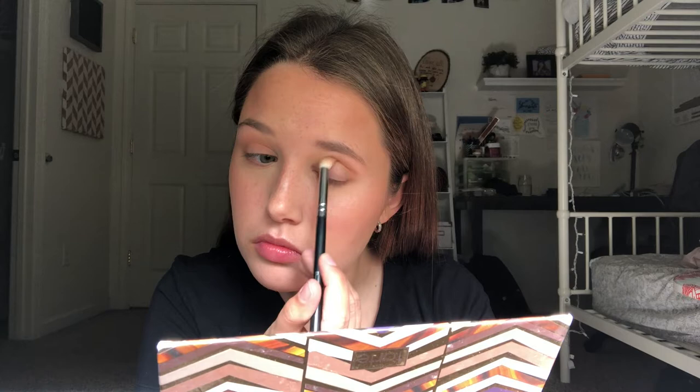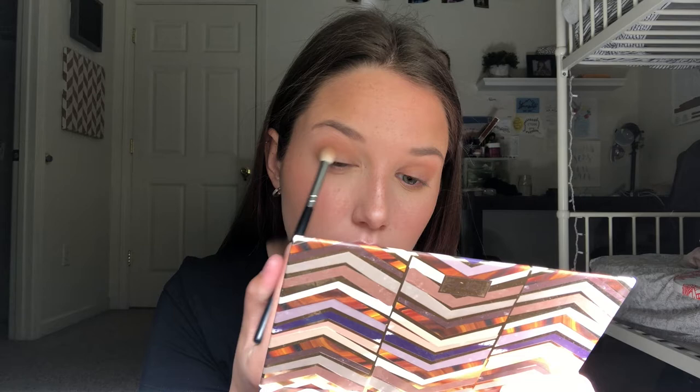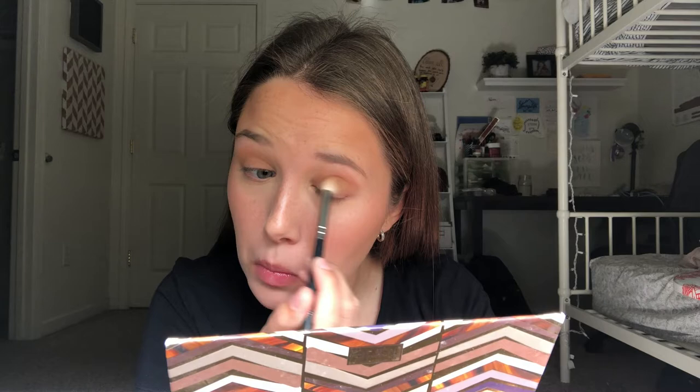Now we're going to start on the eyeshadow. I'm beginning by taking a burnt orange color on a big fluffy brush and just putting that in my crease to begin. Next I'm taking a more brown-orange shade and putting that all over my lid and a little bit into the crease, and then I also put a little bit underneath my eyes.